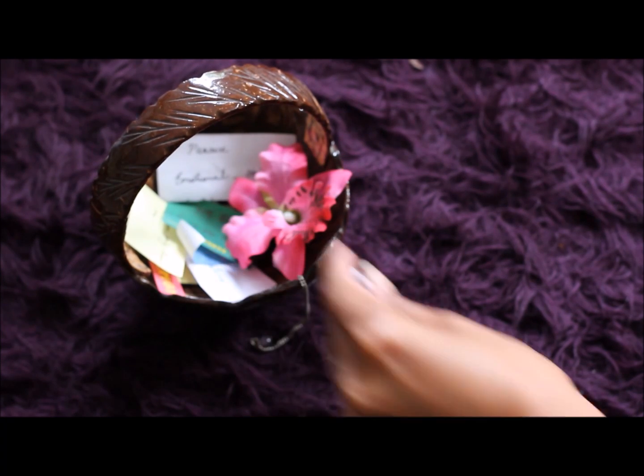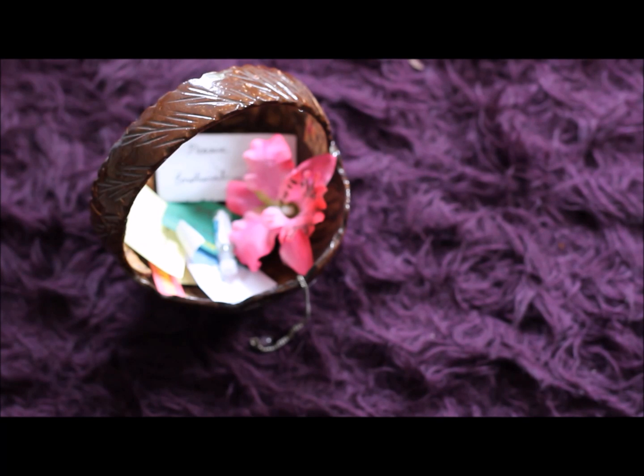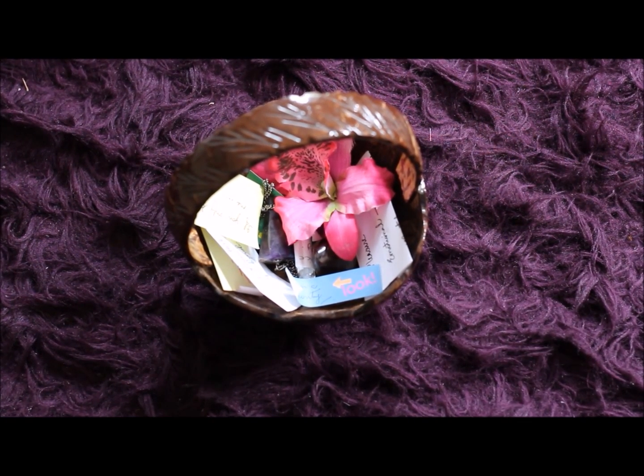Keep in mind not to clutter the bowl, but only put items that hold a special place in your heart. Now you can put this manifestation bowl in a visible place and start receiving its goodness and power.